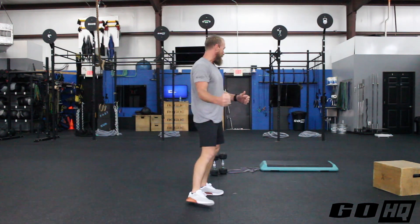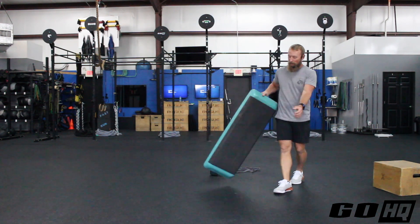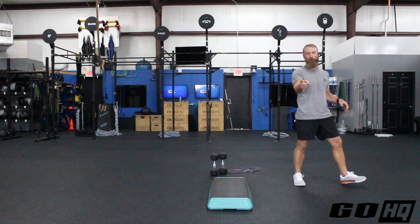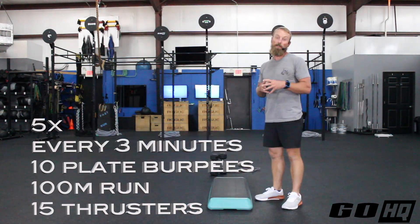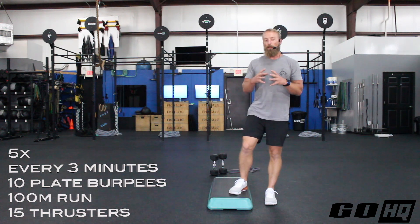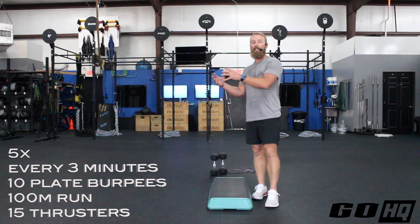Moving on to conditioning — you're going to see the themes from this week again, and that's very much on purpose. Here's the plan: five rounds every three minutes — that's a 15-minute routine. Each round you'll do 10 plate burpees, a 100 meter run, and 15 thrusters or wall balls.